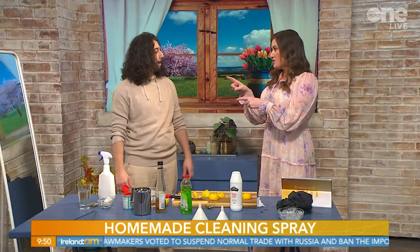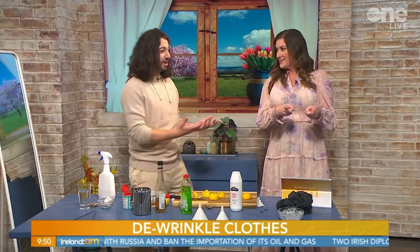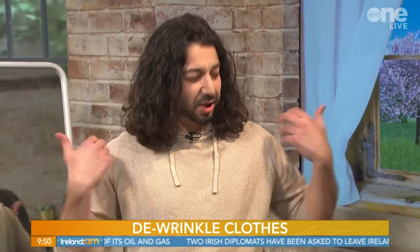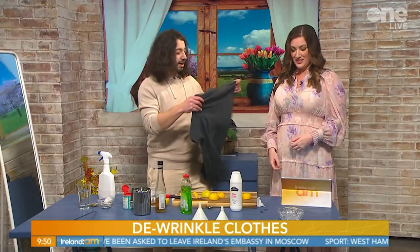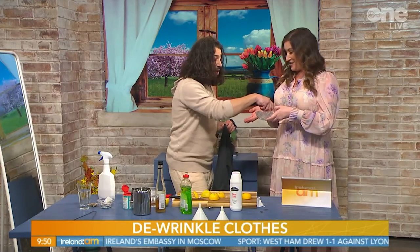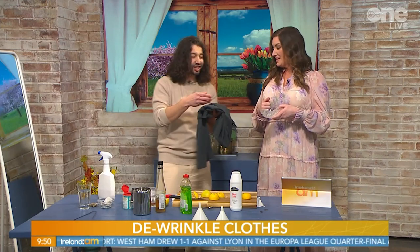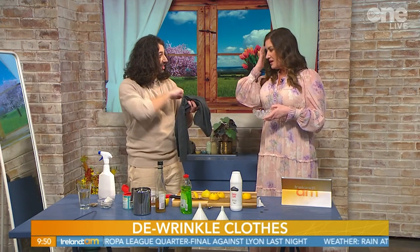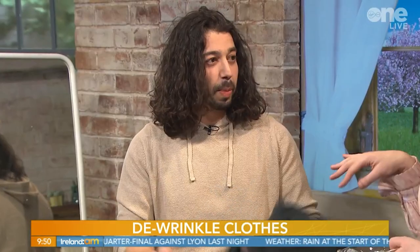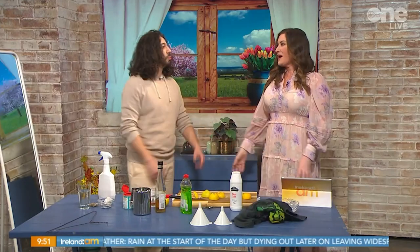Before you go - you told us this one about how to de-wrinkle clothes, I tried it and it works. I hate ironing, and sometimes I just need one shirt and it's all wrinkled. Take an ice cube and pop it in the dryer with the wrinkly shirt. The ice cube creates a steam effect that zaps away all the wrinkles in about 30 seconds to a minute.